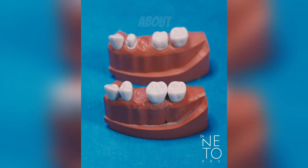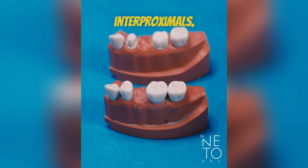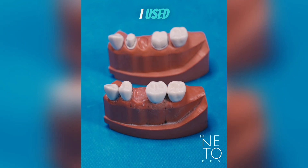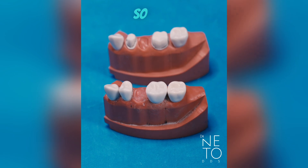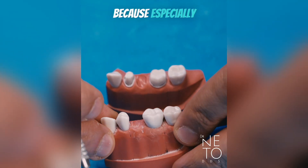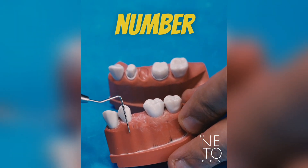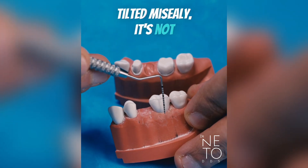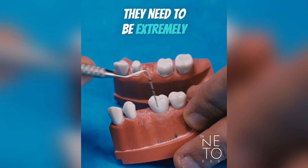Remember the last tip about the number nine — how to get the right taper for the interproximals by doing vertical lines parallel to the long axis. This is going to be even more important for a bridge, because typodont number five is not parallel — it's tilted mesially — and is not parallel to number three. For a bridge, they need to be extremely parallel to each other.